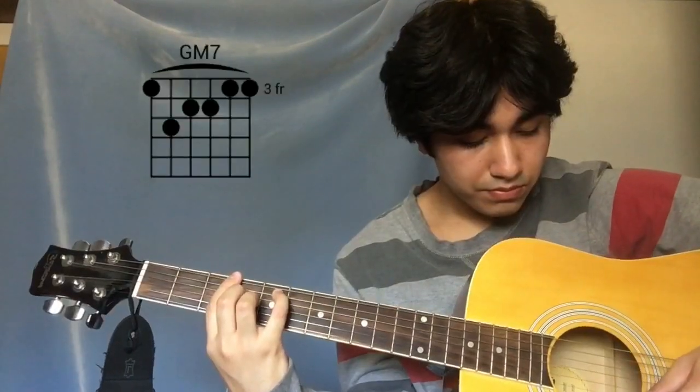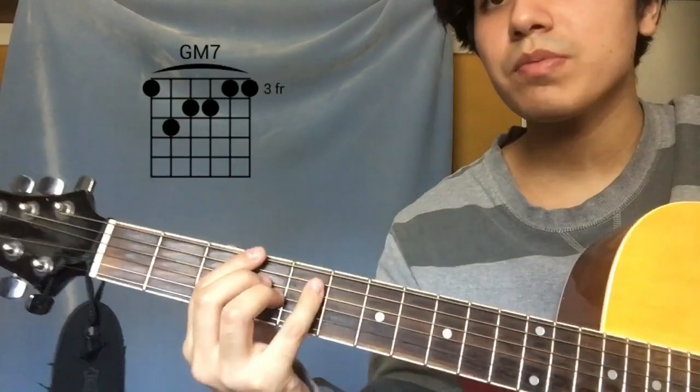Alright, so you're basically done with the song. You're gonna play the intro one last time, and then after the intro you're gonna play the verse, and then you're gonna play the intro again, and then you're gonna end the song with this chord. I'm gonna play that again for you guys.